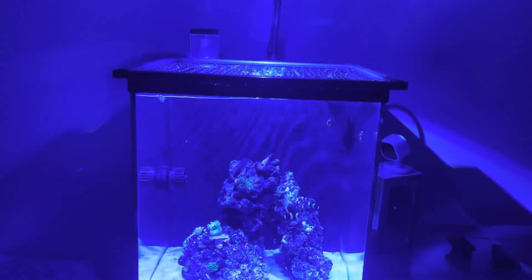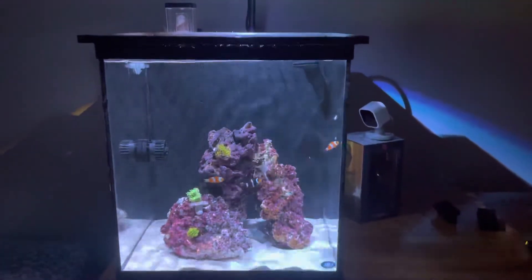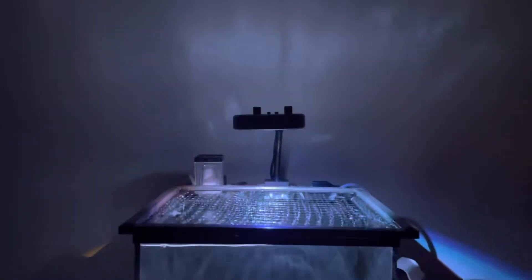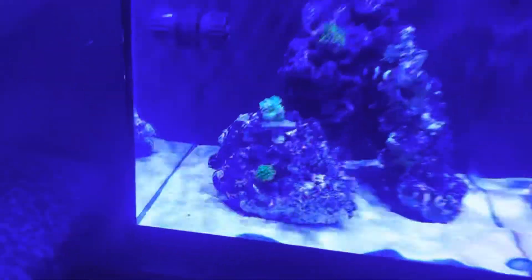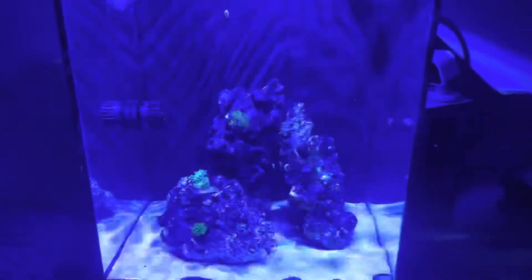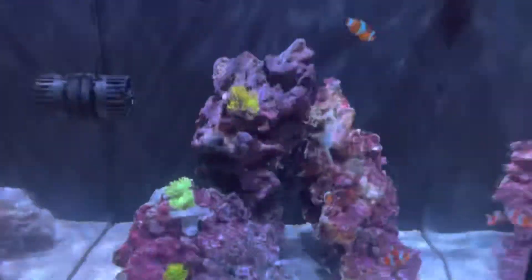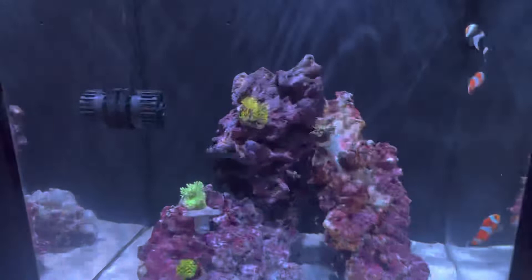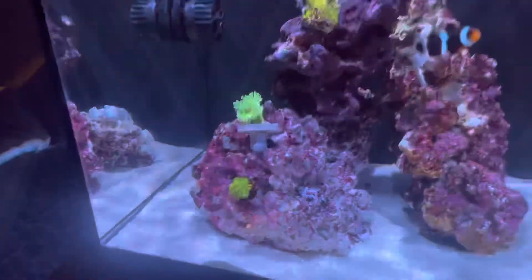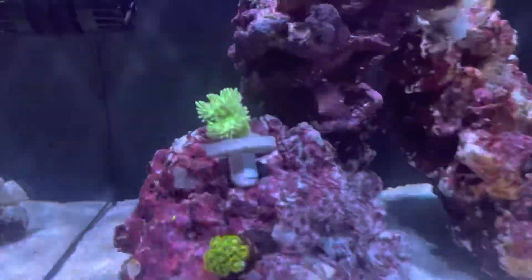Hello YouTube, here today with a new video. I got some major updates on my 15-gallon tank, starting with a new light. You can see it right there — it looks crazy. This is the Kessil A80 light, and you can see the shimmering in the water. It's very nice.